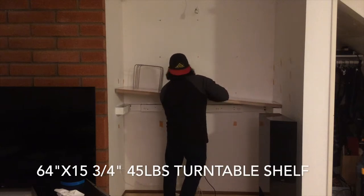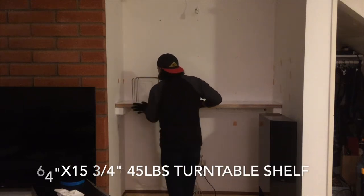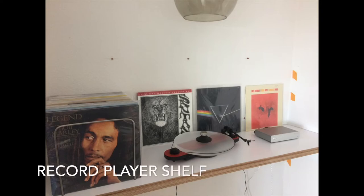Turntables can be susceptible to vibrational noise, so I put some anti-vibration material on top of the 2x4 supports. The shelf is quite heavy — it's 64 inches long and about 45 pounds. It came out pretty good.